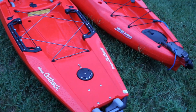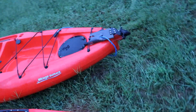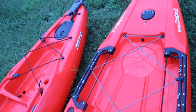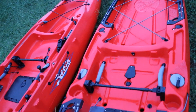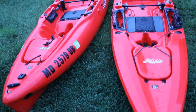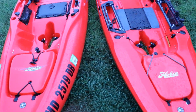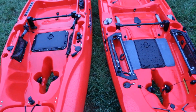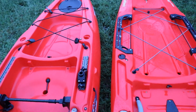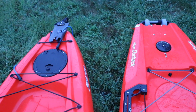Hey guys, check it out — I got both my Outbacks side by side, just gonna do a quick show. It's raining right now so I have to do this really quick so I don't destroy my camera. To the left is my 2016 Hobie Outback and to the right is the new 2019 Hobie Outback.